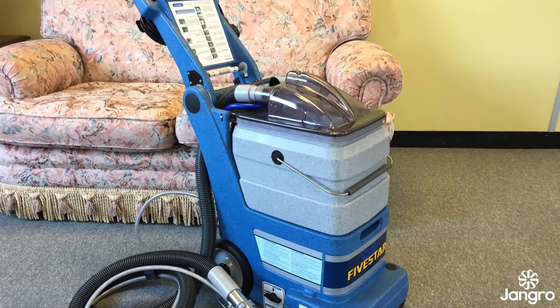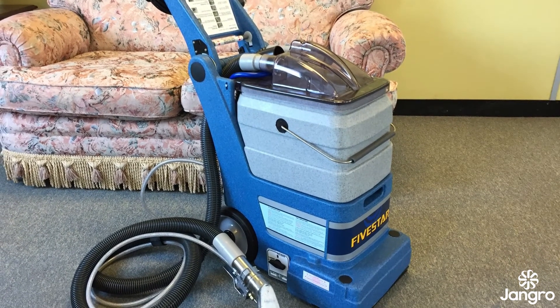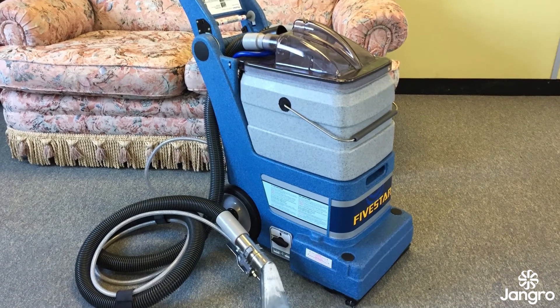Both the 5 Star and the Comet can be adapted to use a hand tool and hose assembly kit, which can be used for the cleaning of stains, stairs or upholstery.